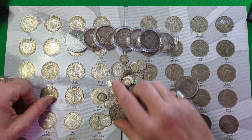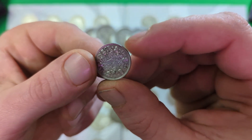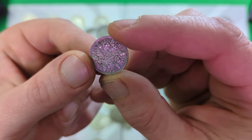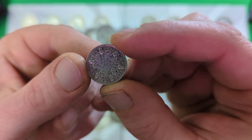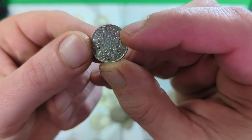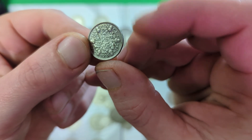First of all, I think what the Silver Stacker purchased mostly were some of these silver sixpences here. He was very correct in saying that all the sixpences dated prior to 1947 are made of an alloy of 50% silver and 50% copper and nickel.